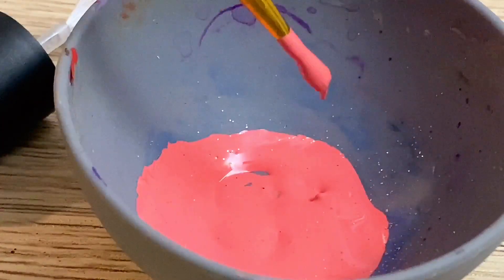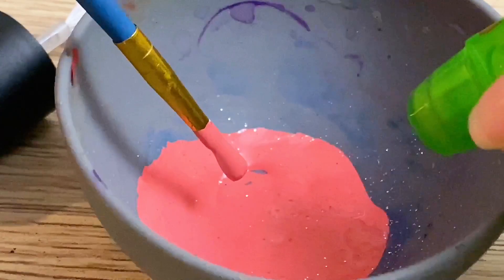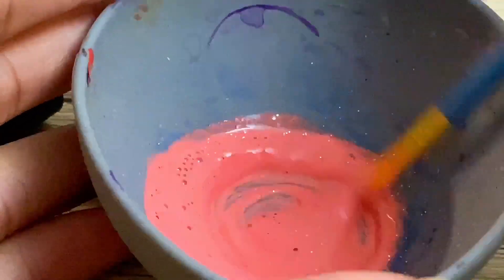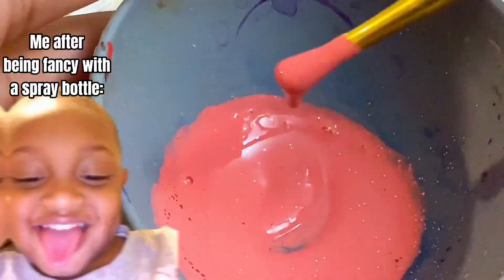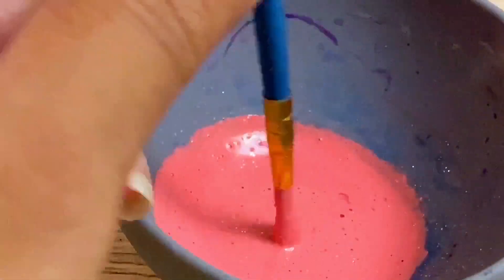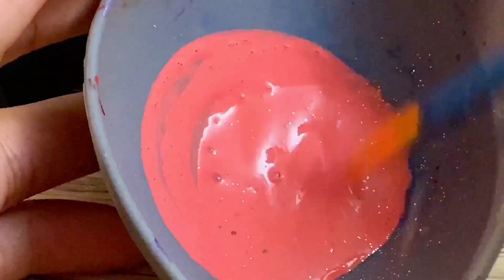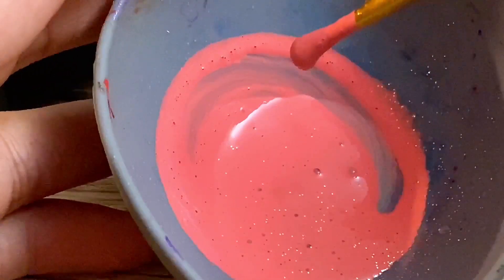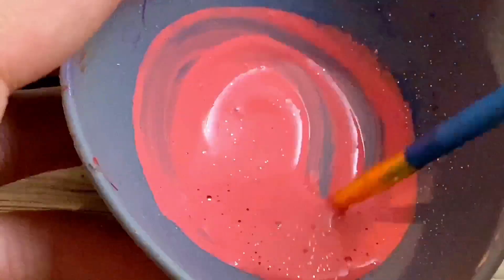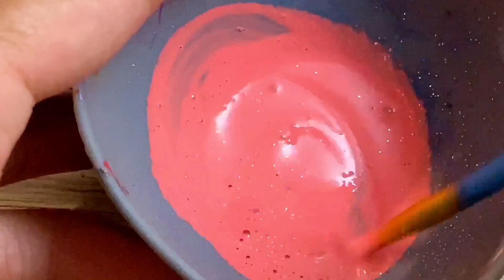We have the perfect color, but it's too thick. So you're going to dilute it by adding water. You don't have to spray it in like me — I was just being a little extra. Pour in the water a little at a time. You don't want it to be too watery, because then you're going to have to start over.